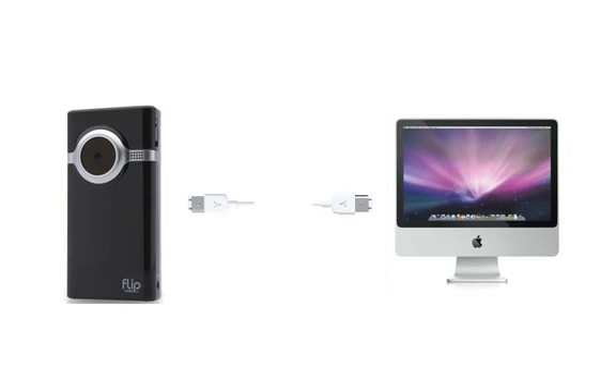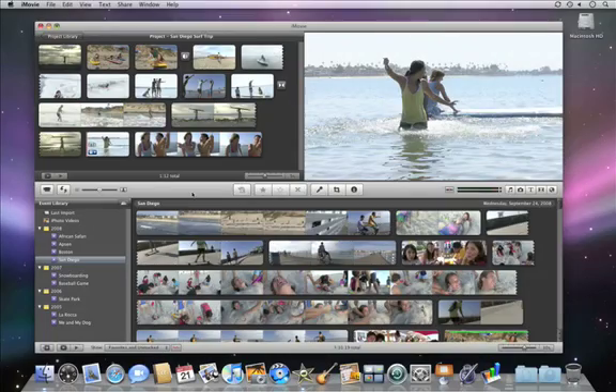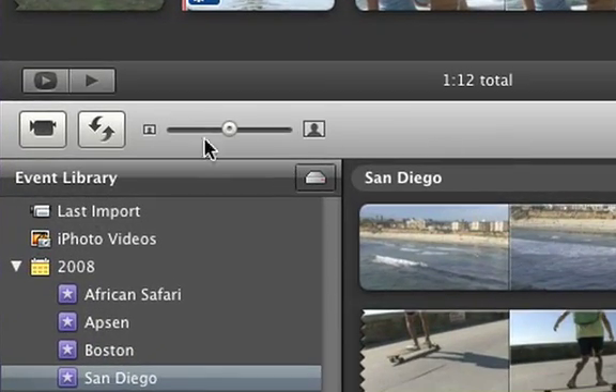Make sure your camera is set to the right mode, usually PC or computer, and then plug it into your Mac's USB or Firewire port. Then, click the Camera Import button.